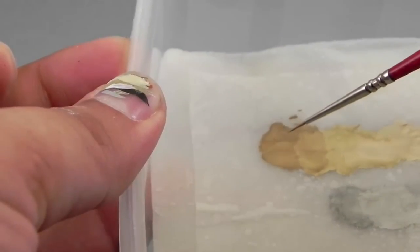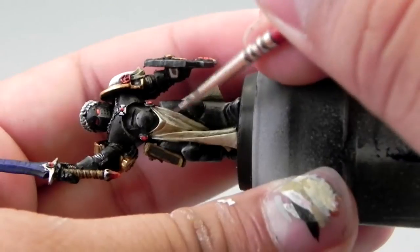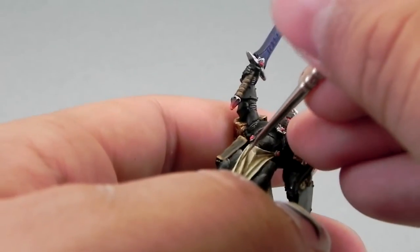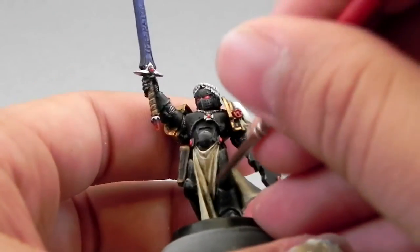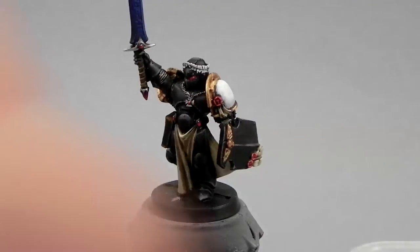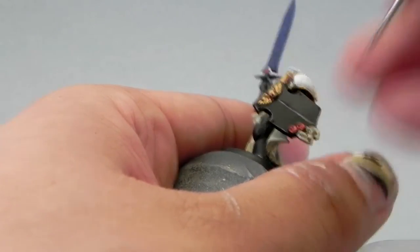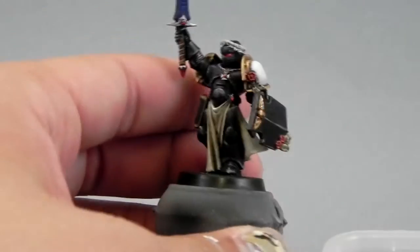Remember, I'm focusing on the cloth, but the same colors are used on the purity seals. Here I'm taking the Zandri Dust again and recoloring some shadows that I lost — it's a very simple step. I'm using a detail brush to get really in the crevices and paint the shadows again. Next, I'm going to use black model color and scribble some ink into the purity seals. Just take the finest brush you have and try to make very fine lines on the scrolls.